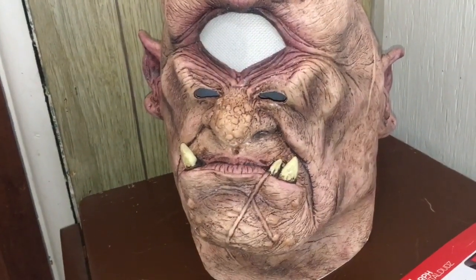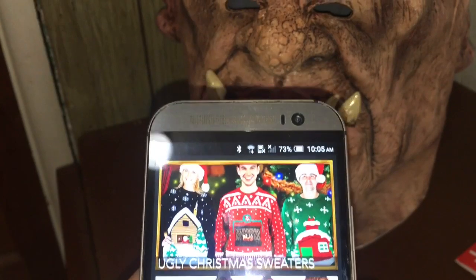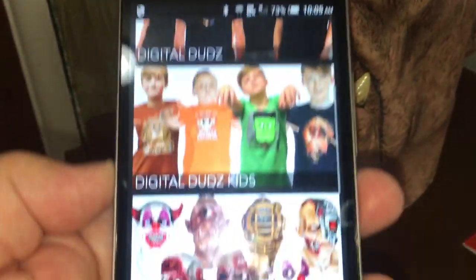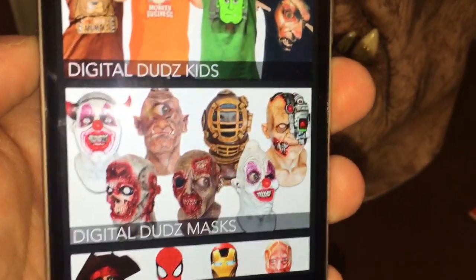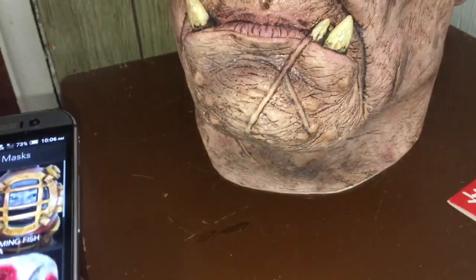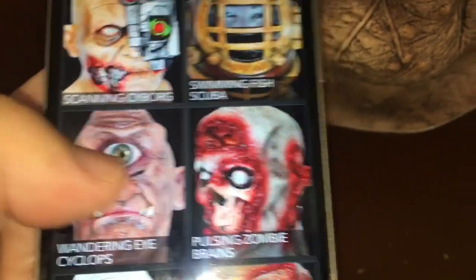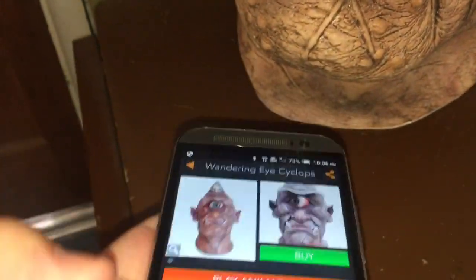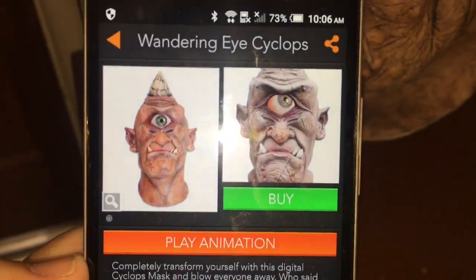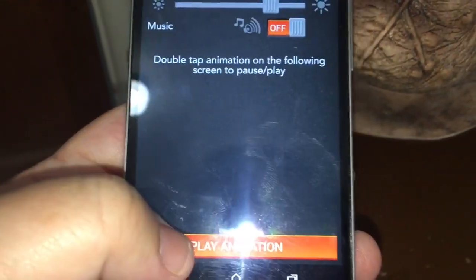I'm using an old phone for the app. It's called Digital Duds, and there are different items you can use it for. You can see the different types of masks available. Now I'm opening up the one for the cyclops, and you can choose different settings — including sound.